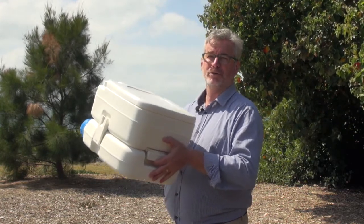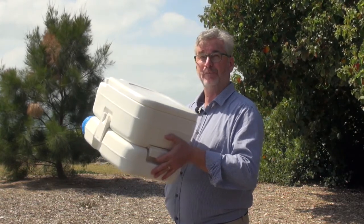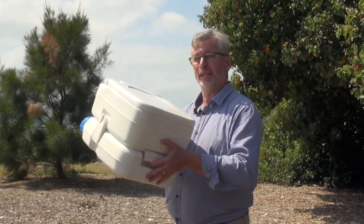Some boats, like a CruiseCraft 625, have a designated spot for this in the cab up the front in the V-bow. Other boats don't have a designated spot, but you can put it literally anywhere.